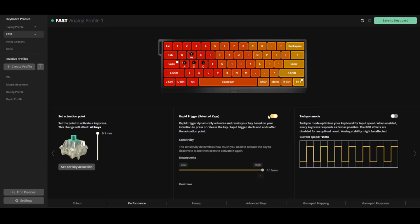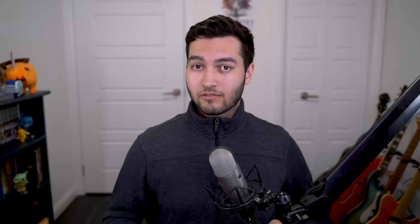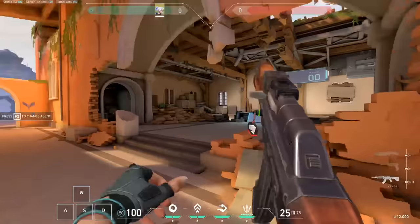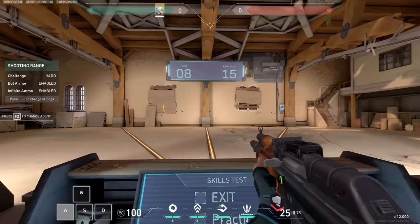To start things off, I just wanted to see how responsive the Wooting could feel. So I set the actuation to 0.1 millimeters and turned on Rapid Trigger and Tachyon Mode. Rapid Trigger allows you to set just how fast your keys reset as you start releasing pressure from the switch, and Tachyon Mode gives you sub-1 millisecond input latency at the expense of the RGB effects. The difference in speed compared to my own keyboard was pretty drastic. Strafing from side to side felt noticeably more responsive, and seeing my character move faster based on how far I was pressing down on the key helped me visualize the benefits of a fully analog keyboard.